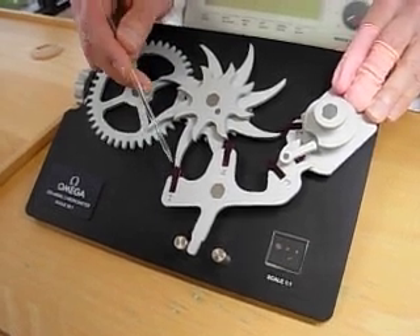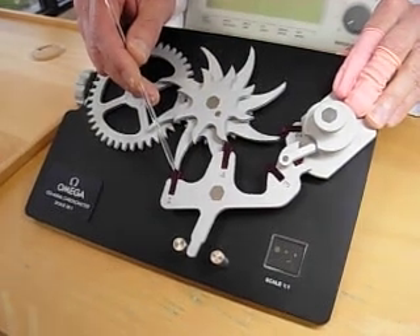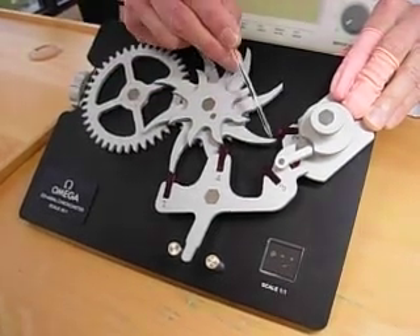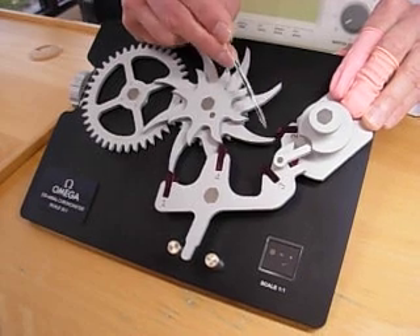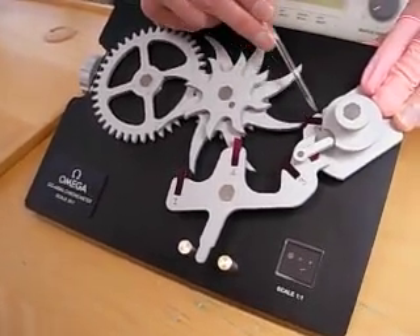As we continue our unlocking, we're going to see the tooth of the coaxial wheel come free of that jewel. We're going to see this tooth of the coaxial wheel coming forward to deliver the impulse directly to the balance wheel through the rectangular jewel on the balance.